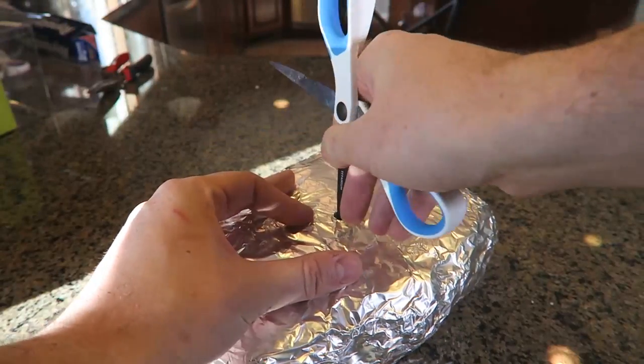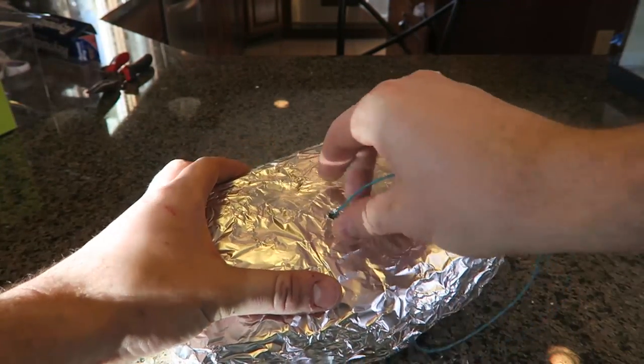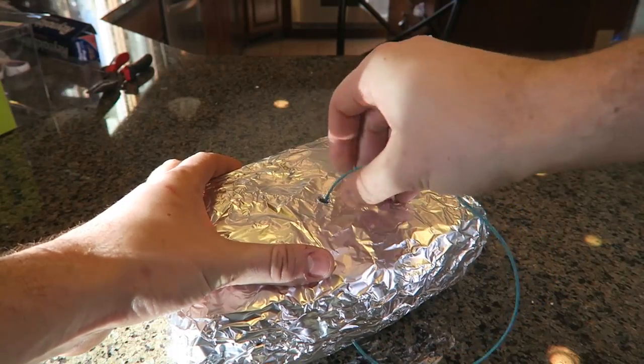Last thing I'm gonna do — make a hole and put a fuse right inside of that, just like this.